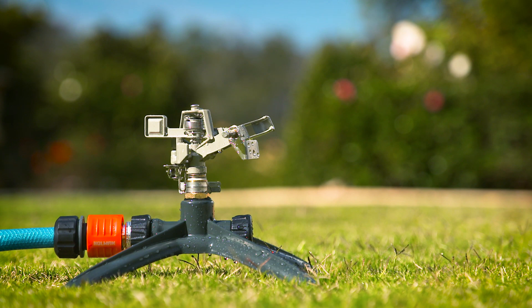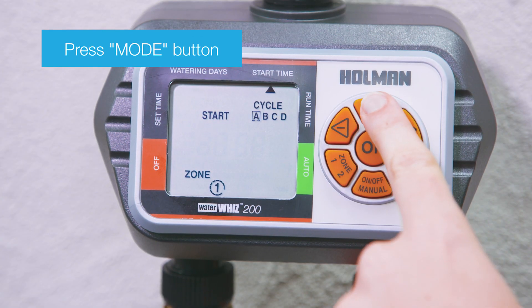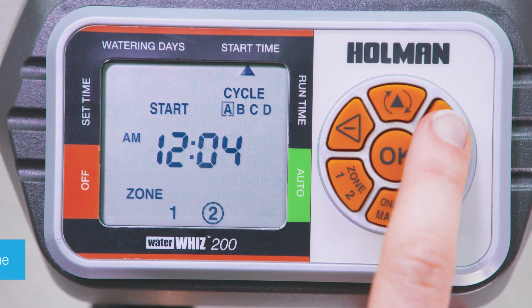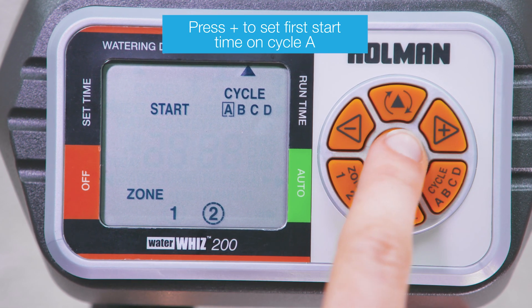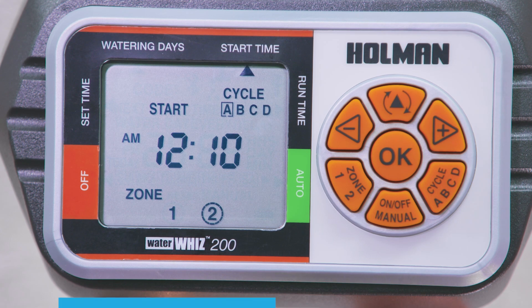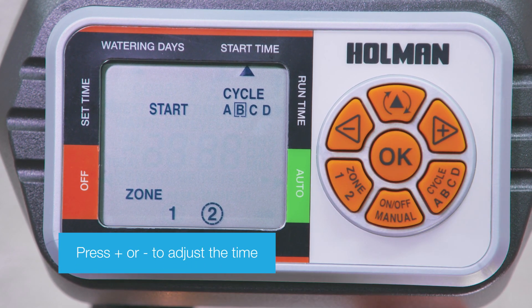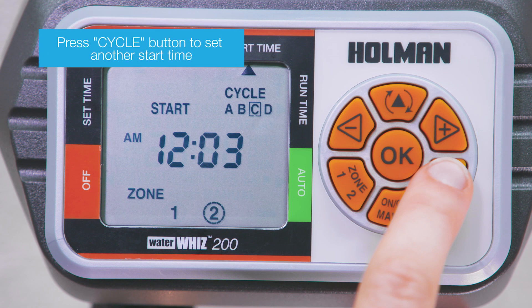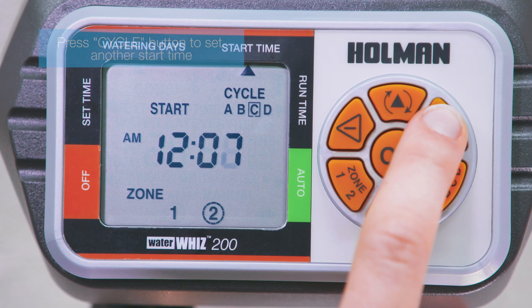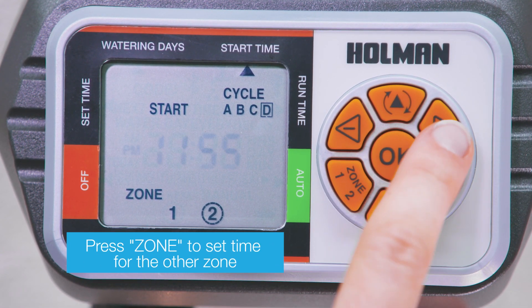Start time is the time of day that the tap timer will begin watering. Press the mode button to arrive at start time mode. You can set up to four start times per zone. Press plus to set the first start time on cycle A. Press minus or plus to adjust the time, then press OK to save. Press the cycle button to set another start time and use minus or plus to adjust the time. Note that the start time needs to be different for each zone.